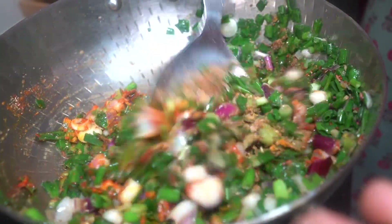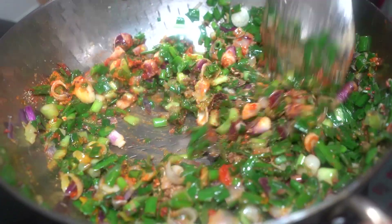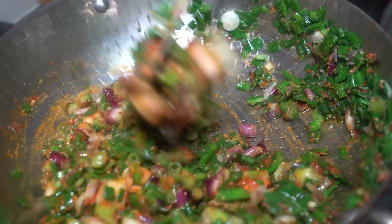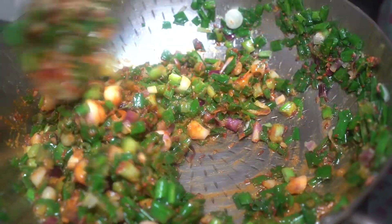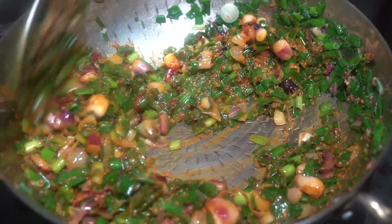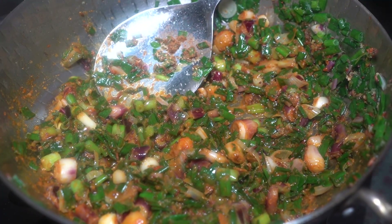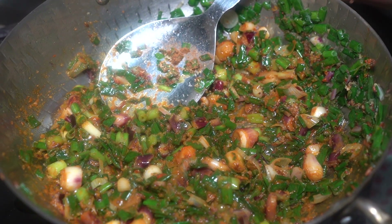Add a secret ingredient to taste — it is very good. Welcome to Zayka and Tadka! This recipe is called Besan Harai Piaz Sabji. We will make spring onion and chickpea flour sabji.